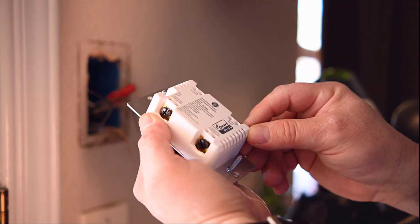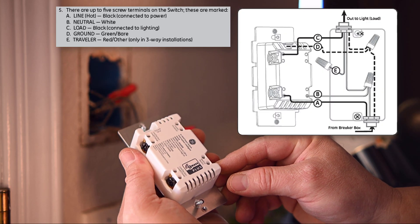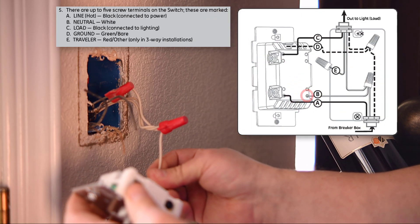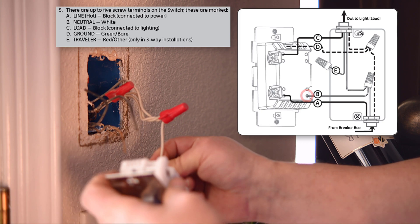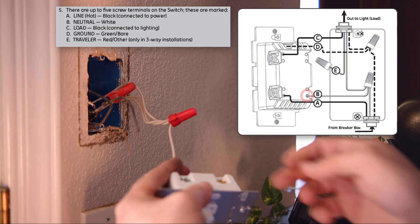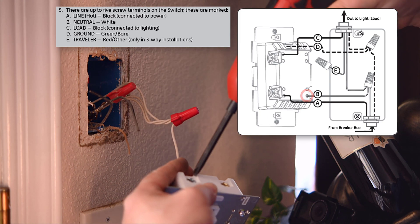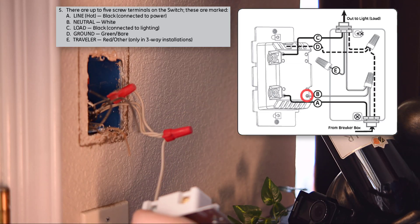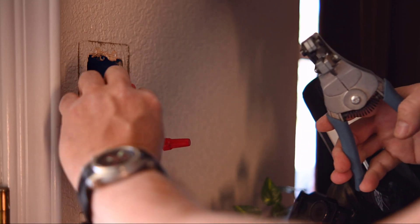Take a close look at the back of your smart switch and orient it with the manufacturer's diagram. Install the neutral wire, identified by the letter B in the manufacturer's diagram. In this application, I installed it in the enclosure hole, then tighten up the terminal screw to secure it in place. It's easier to use a short-blade Phillips screwdriver to tighten.